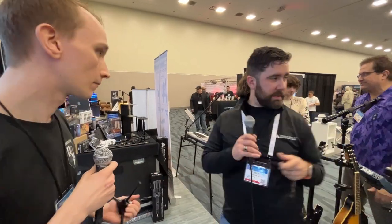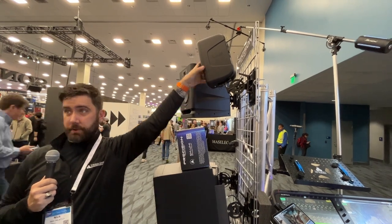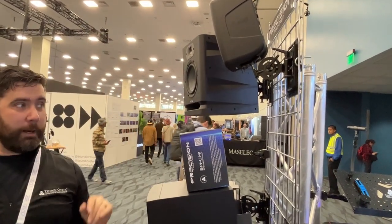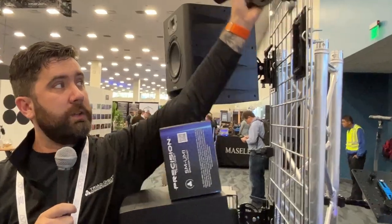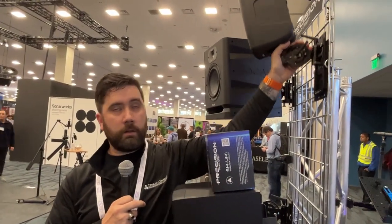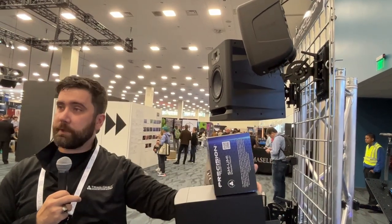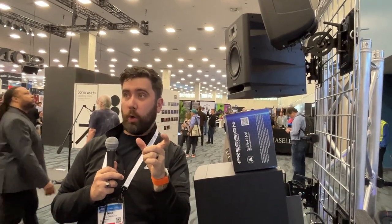Everything from stands to clamps, speaker stands and mounts — Atmos and immersive audio has been huge. Every speaker manufacturer is doing it from Netflix to ESPN. So what we do is we provide the stand and the mount. You take the speaker, mount it on the ground, set the angles, put the wall mount on the wall — now you by yourself can just take it and slide it right in. We do different adapters for different speakers and also have universal ones — if you have any mounting hole in the back, you can use our stuff.